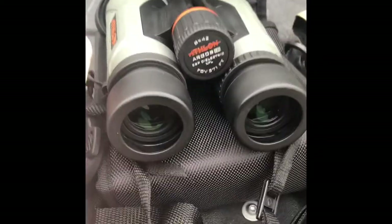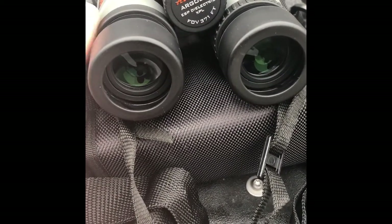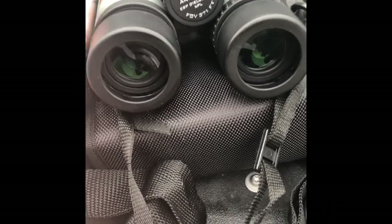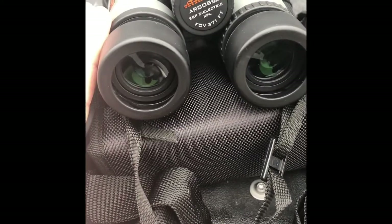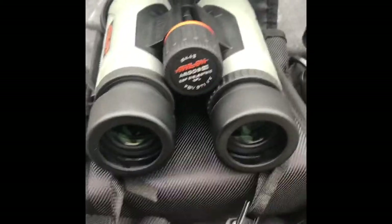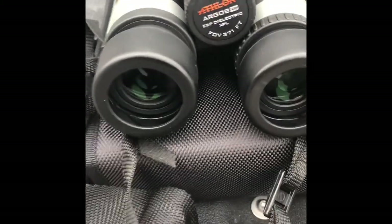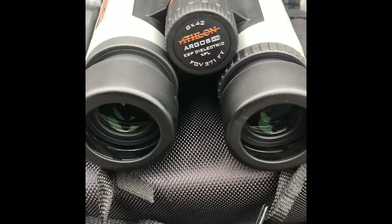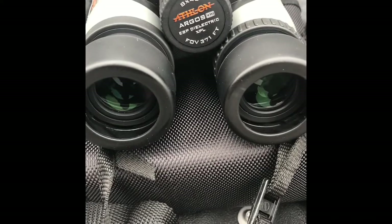I got these because they were on sale and I wanted to try another Athlon product. I had two Athlon Argos PTRs on rifles — one of which was on a 6.5 Creedmoor that I just didn't warm up to. My buddy was looking for a longer range rifle, so I sold it to him as a package with the rings and scope. Unfortunately I lost one of my Athlons, but we worked out a fair deal. It was a nice optic, and I wanted to give another Athlon a try.